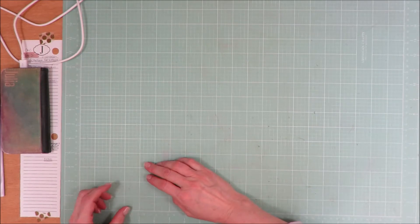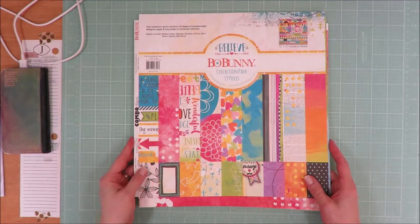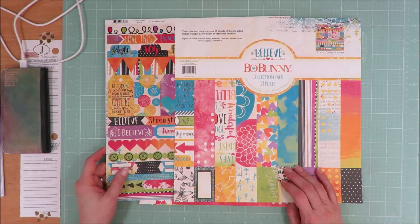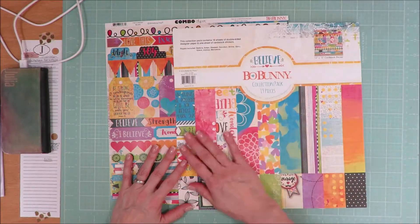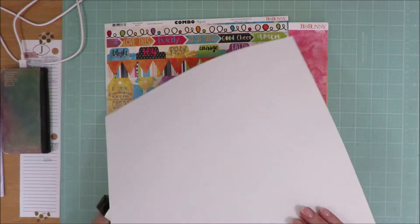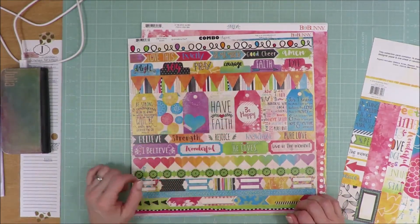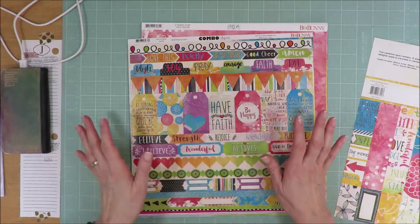So I went into my stash and I found a paper kit that I felt represented the same feel in colors. I pulled out this old Bow Bunny line — it's a collection pack from 2016, I think I bought it at Hobby Lobby. This one came with 18 sheets of double-sided designer paper and one sheet of cardstock stickers, plus an introduction sheet you can use to cut out designs. These papers are flipping gorgeous and bright. The stickers have a lot of faith-based sayings: pray, have faith, be strong and courageous from Joshua, Jeremiah 29:11, lots of faith-based phrasing.